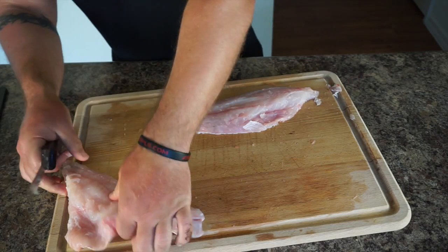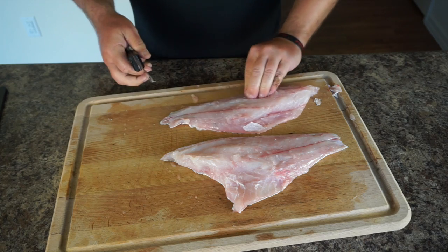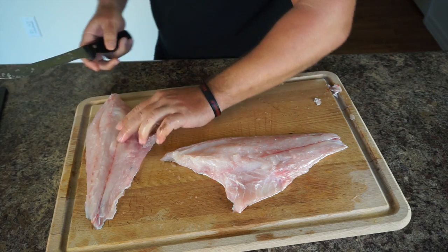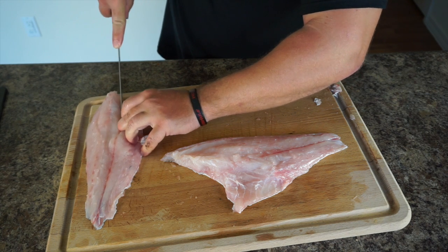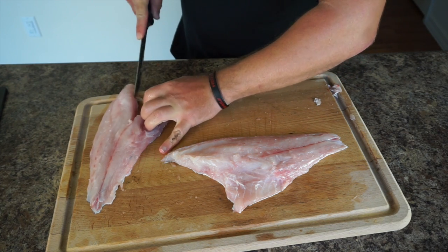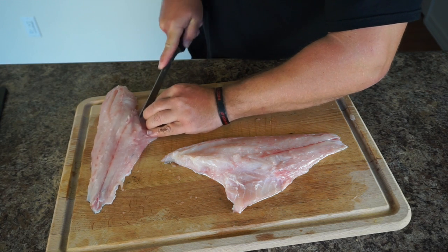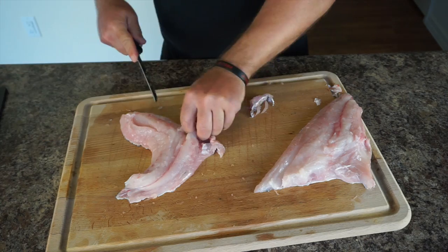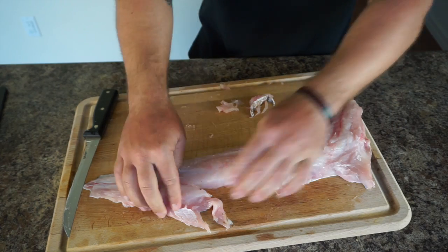Now that we have our two clean fillets, there are actually some bones left in here that we want to get out — the pin bones that run right across the middle of the fillet. You want to make sure you get those out; personally I don't like any bones in my fish fillet. You want to get them right in between — just a little strip of bone. There's one completely clean fillet with no bones.